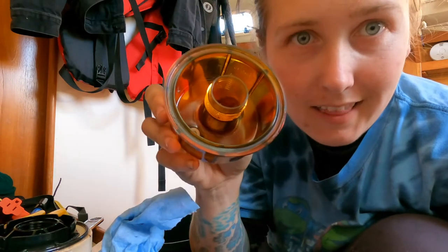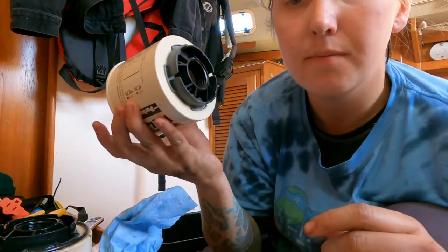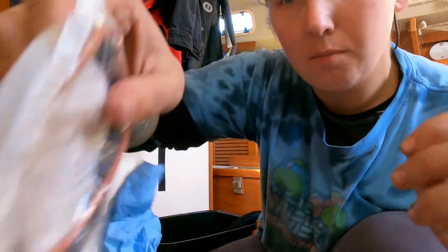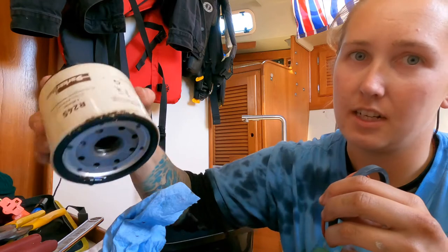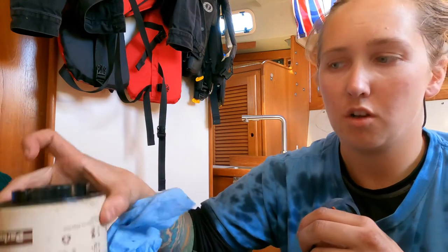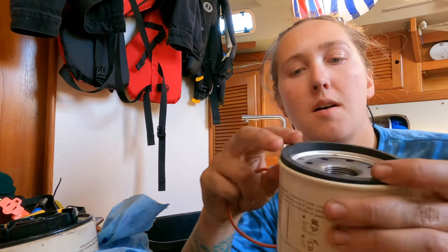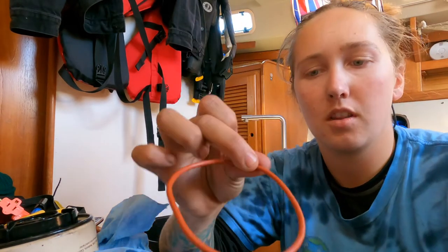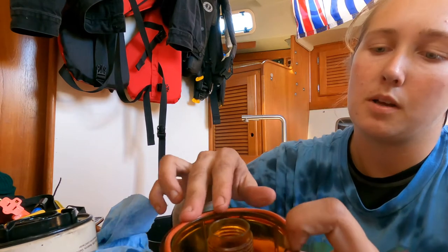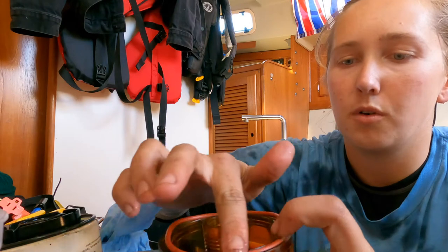The bowl is nice and clean. Now I've got my new filter. The new filter comes with some new O-rings, which we will use. You can take a look at where the O-rings were on the old one. The big thick one goes on the top, and the thin one goes on the bowl.